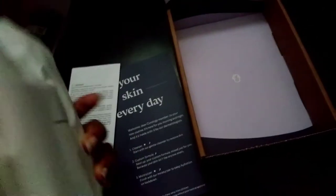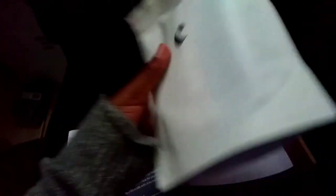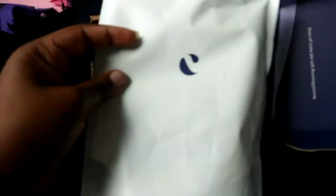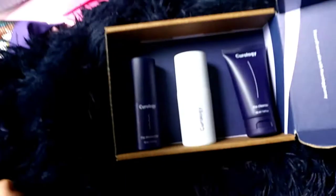I'm taking this out — I think it's like a card showing what's in the formula or whatever. That's pretty cool. I'm going to try it out and see how my skin reacts to the products. This is all the products that were in the bag.